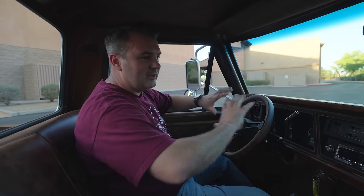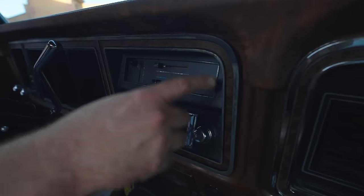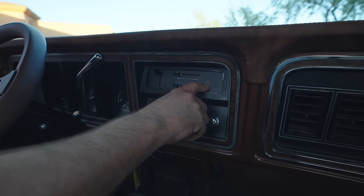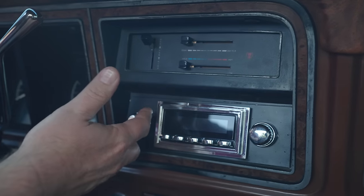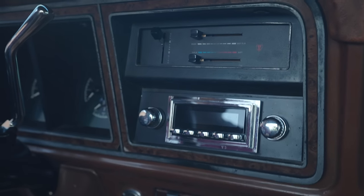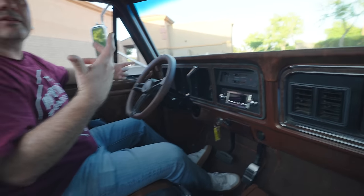This is as original looking as we could keep it. One thing that's kind of cool about the Restomod is they make an exact fit controls, and you can see their little logo right here but it's made to fit right in here. This is a RetroSound radio, kind of traditional looking - it works, connects with the speakers, and it's Bluetooth and wireless, so that's kind of cool.